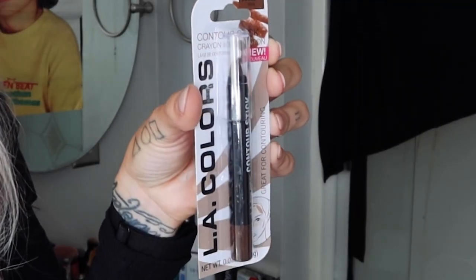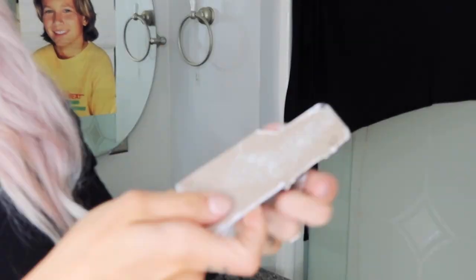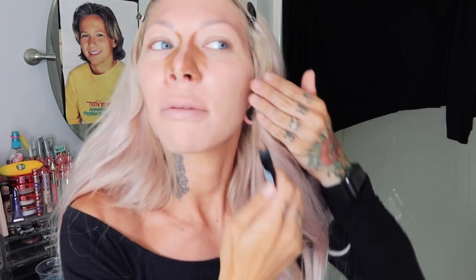Let's do my specialty — contouring. We have this LA Colors Contour Stick in Dark. Oh, there's more in here, Dollar Tree — I thought it was just going to be the tip, ladies. My nose is crooked again, that's okay. This pencil is nice, but it's like a pencil with a very sharp tip. I like more of a fat one so we can just do one and done. We don't have to do all this coloring and stuff.